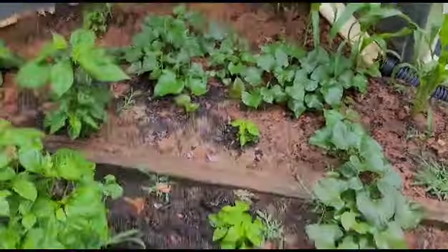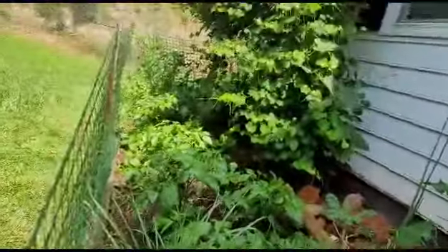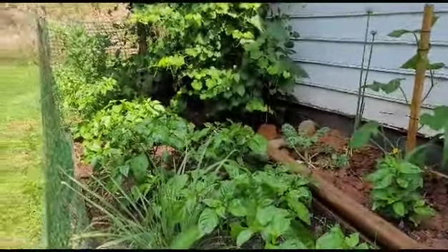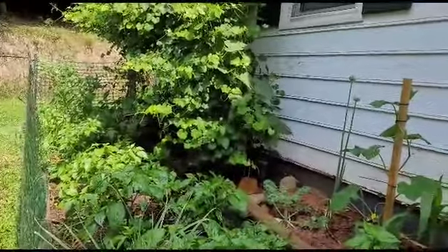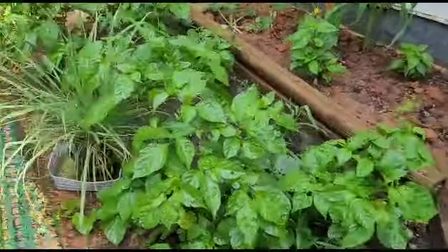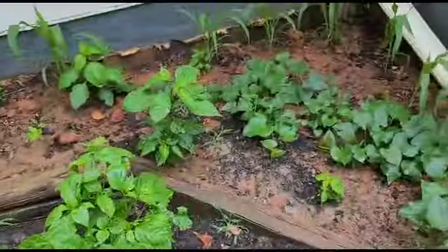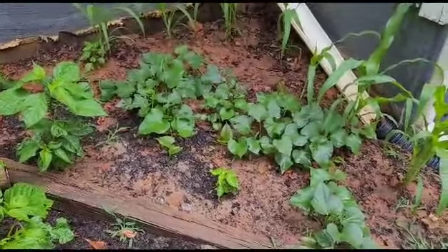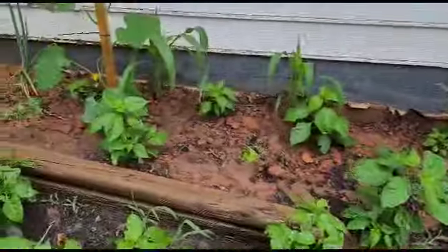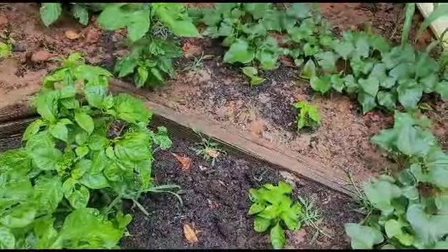I'm going to keep you guys updated on this - I call this my little pepper farm. I still have more peppers coming in which are younger, so when these start producing, the others will come behind to produce more. The fever grass is doing good. All this empty space right here I'm going to stick peppers in all of it. Thanks for watching, I'll catch you guys on the next one.